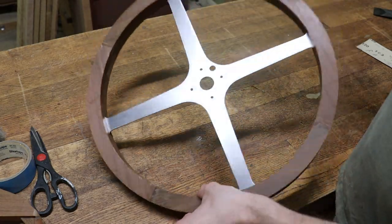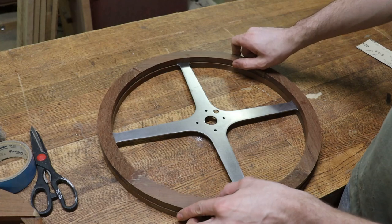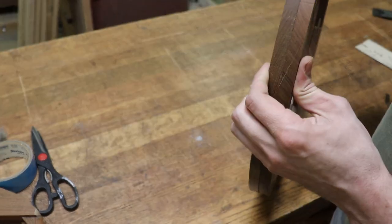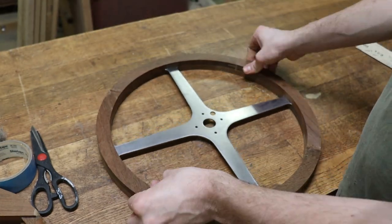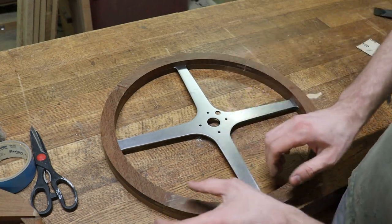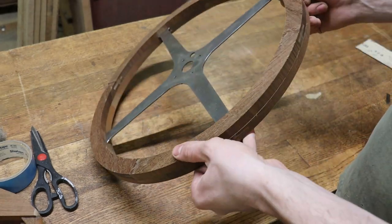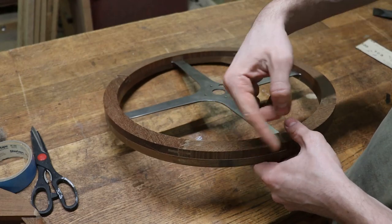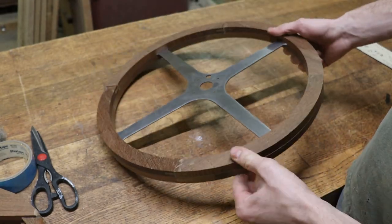I've got both halves of the wood now routed out so that they fit nice and snugly around the metal spokes. You can see they just fit right on there, and this will all be glued together — there's no gap between the two wood pieces. So what I need to do now is contour the edges all around, and I'm just going to use the router for that. This is one inch thick, so a half-inch radius bit will round this out really nicely. I'll start with a quarter-inch radius, then a three-eighths, then finish off with a half-inch, and just a little bit of hand sanding after that.